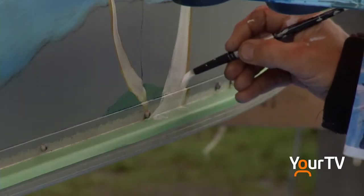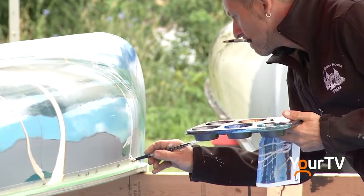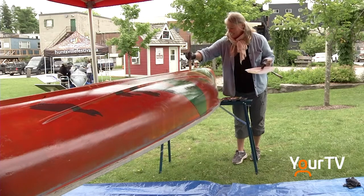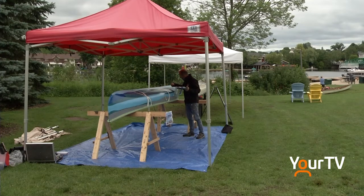We are doing a canoe painting festival. It's actually a kind of mural festival, but we're using canoes instead of normal wall murals. The people putting it on this year are the Huntsville BIA, the Town of Huntsville, and it's being organized by the Huntsville Festival of the Arts. We have seven different canoes donated by people within the community and seven different artists, and we're all going to be working on Tom Thomson reproductions.